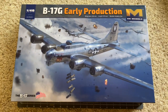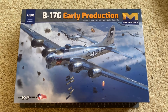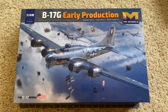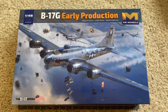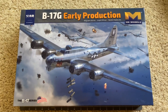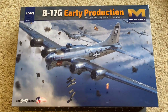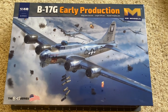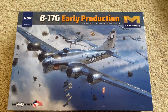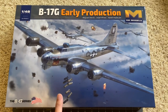We have something fairly exciting here. This is HK Models' new 1/48 scale early production B-17G kit. I just picked this up yesterday from Merritt International, which is the U.S. importer and distributor for HK Models, located here in Southern California. This is fresh off the boat from Asia.